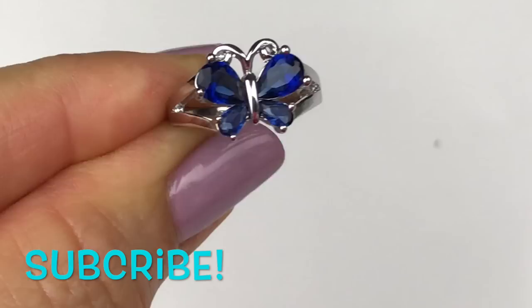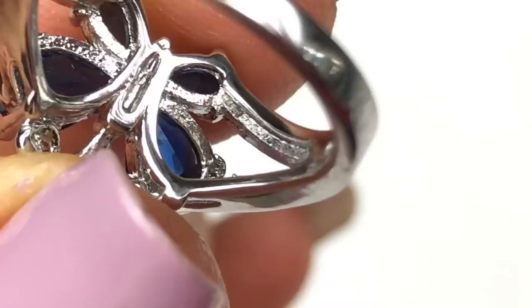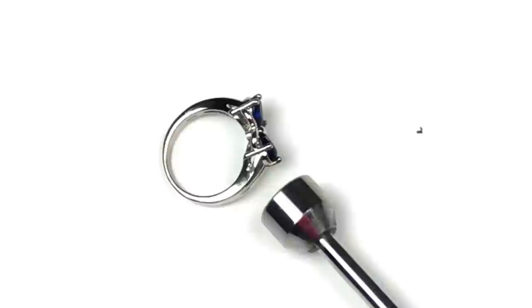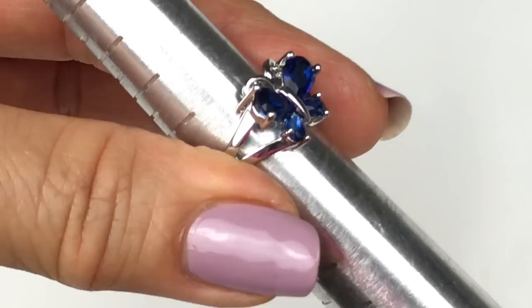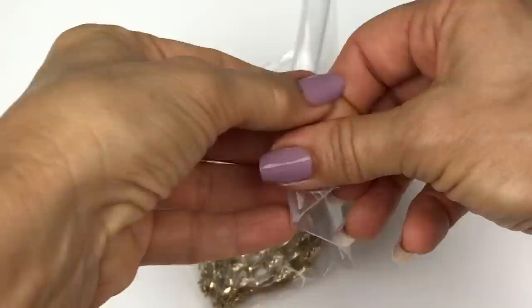The next bag looks like we have ourselves a ring. Really cute — silver tone, butterfly ring with royal blue faceted crystals. It looks brand new. Let's see if it's marked in any way — it is marked 925. Let's see if the magnet is attracted to the ring, and it isn't. I'll put the test results on the screen to confirm if it's sterling silver. The ring is a size 6 — a really, really pretty ring, very cute, looks brand new. I will definitely be selling this one.